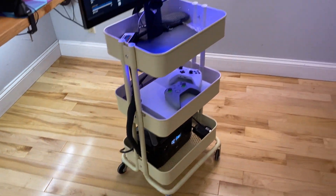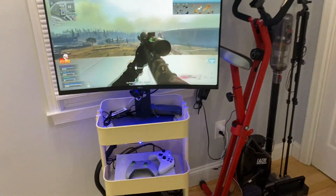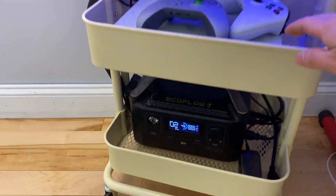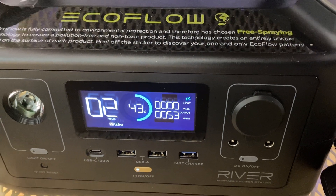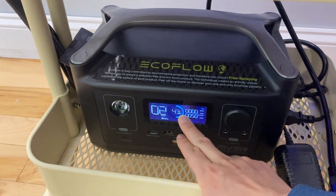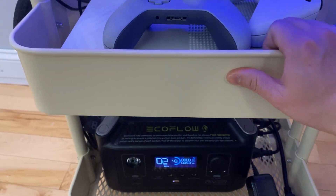The cart rolls really smoothly — I can totally push it away when I'm not using it and store it over here with my stationary bike. Let's take a look at the power consumption: the Xbox is idling at 53 watts combined, so it will last me two hours. On a full charge, you do the math — it's more than four hours.